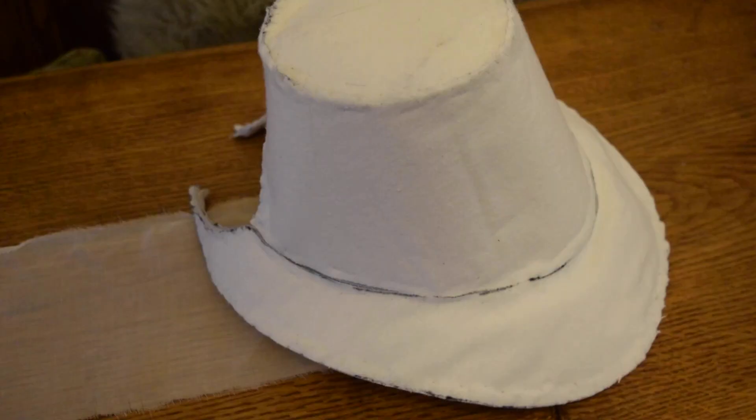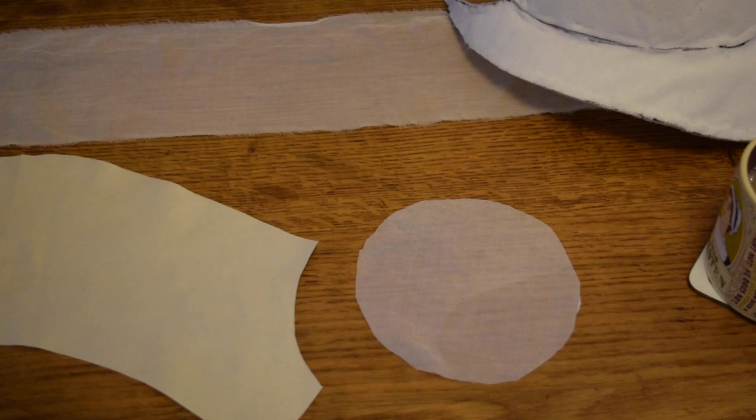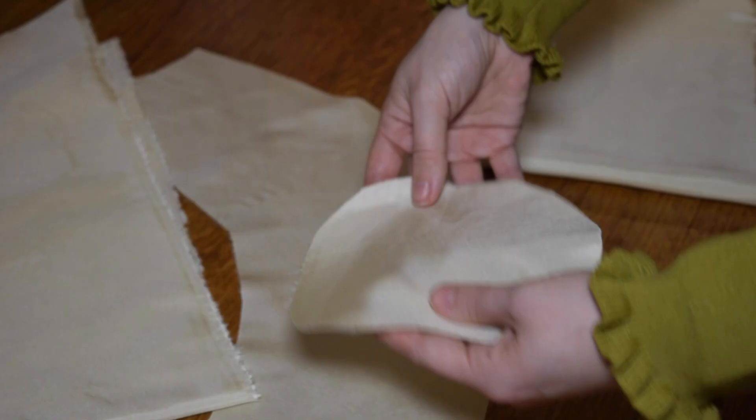Now that you have an interlined bonnet, cut out your lining and outer fabric. For the lining, for the bavele — that's the frilly bit that goes around the back — and the inside of the crown, use a cotton organdy, and then something nice and soft like a polished cotton for the inside of the crown. Then cut out all of the pieces of your outer fabric in your silk.